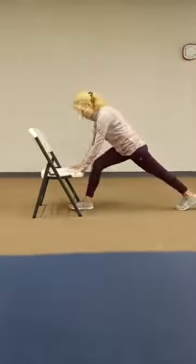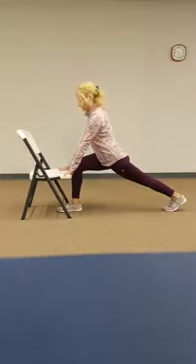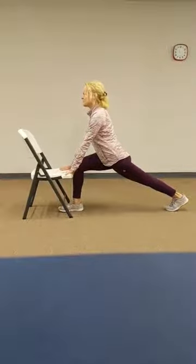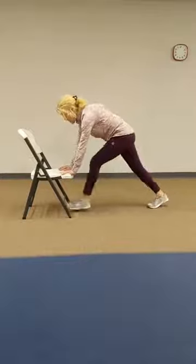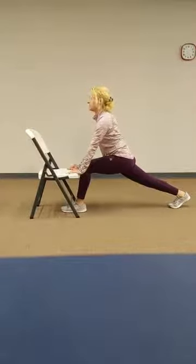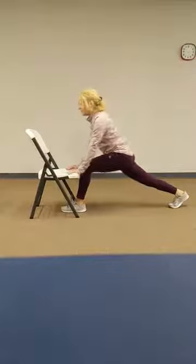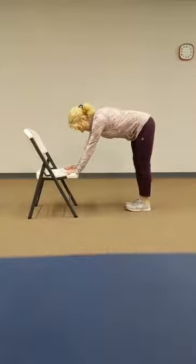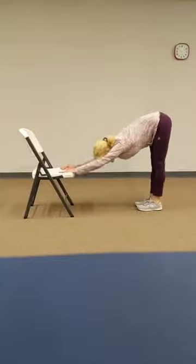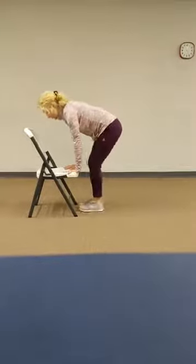Take your right leg to the front and up close to your chair for support. Find your lunge position. Switch legs, lunge position. Find your support. Let's bring it back and down dog. And bring it forward to the chair.